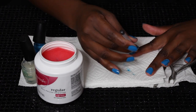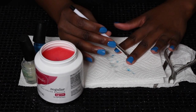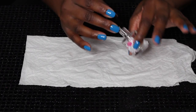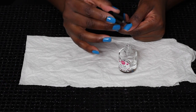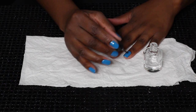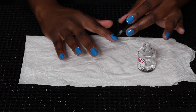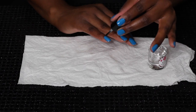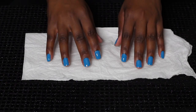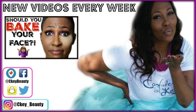I usually do two coats, and then I take this brush — it's a Sonia Kashuk brush but I've had it for years so I don't know the number; I'll try to find it. I use it to clean up the edges. I've been using this top coat by Glisten and Glow called HK — this is better than Seche Vite, better than any top coat I've ever tried. I'll put the link to that as well. And that is the final look — that's all I do, and they last for a whole week.